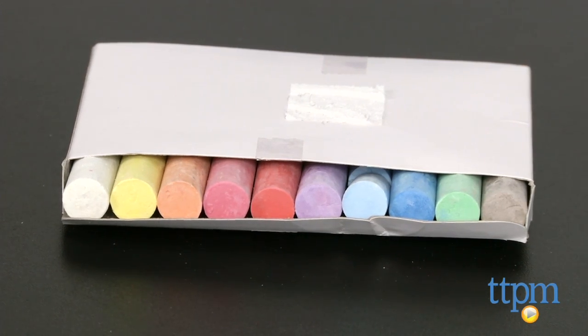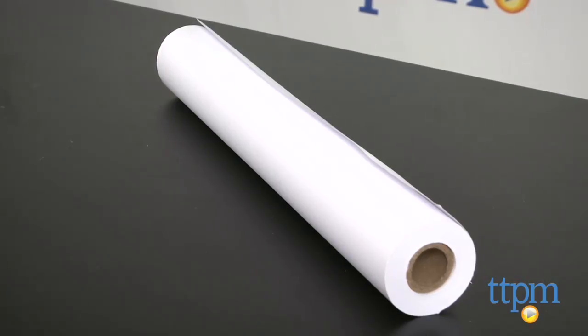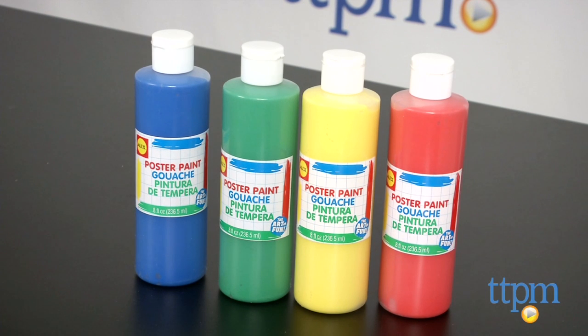Also included is one paper roll — 18 inches by 75 feet — four colors of 8-ounce poster paint, four non-spill paint cups with lids, and four natural bristle brushes.